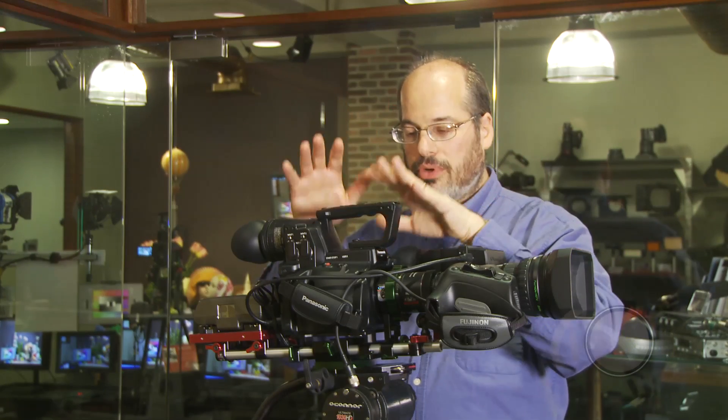But this is also nice on the AF100 because now you can take a two-thirds inch lens. There are tons of these lenses in lots of different sizes available. They're excellent quality glass, and you can put them on this camera and you have a nice little shooting kit.